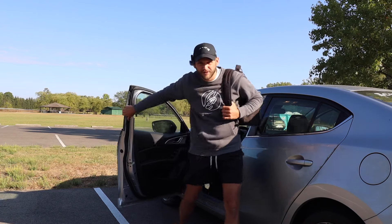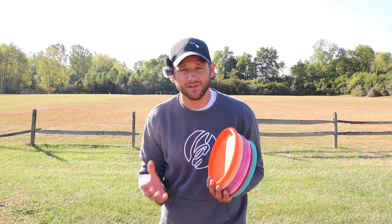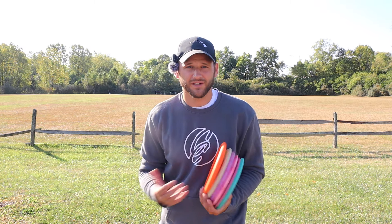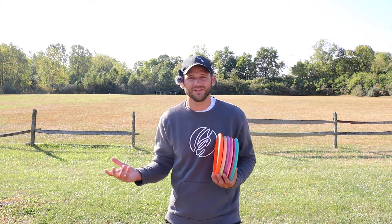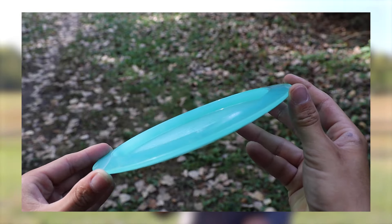Today we're playing with a completely random bag — this is in hopes to show you guys some new plastic that maybe you've never heard about before, and also for me to throw some new plastic and learn some new discs just for the fun of it. We have the Clash Discs Wild Honey, 12, 5, negative 2, 2 as our distance driver.